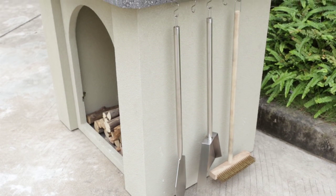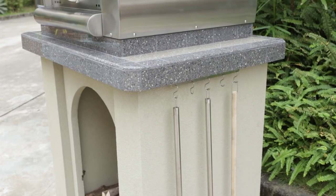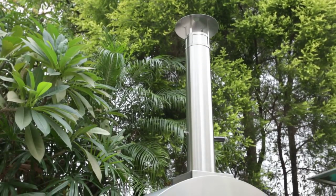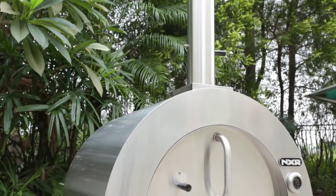Before starting the pizza oven, make sure the chimney air stopper is open while building a fire. Don't use wax starter logs or other items that contain hazardous chemicals, as this may affect the taste of your food. Do not cook before the fuel has a coating of ash.